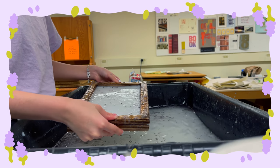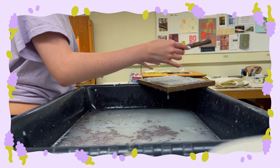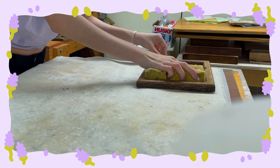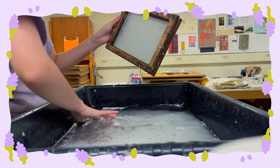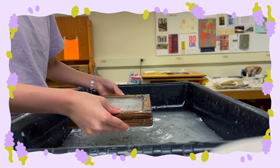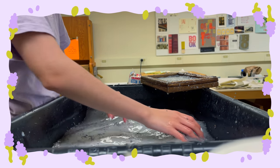After you mix everything in, you put it in your mold and deckle and wait for the water to drip out. You take the top part off, drain the water, and press it onto your little mat. These are called pellons — they aid you in making paper. I started using a sponge, which I didn't do before, and I'm just going to make a ton of these sheets.